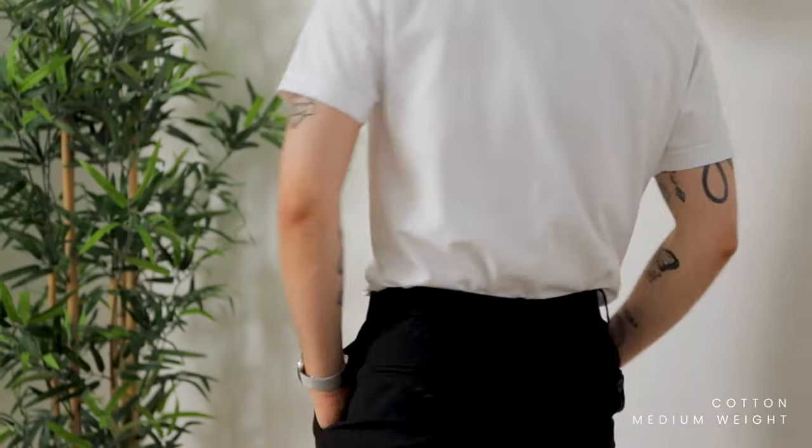When it comes to white t-shirts especially, you want to make sure it's a high quality material. The two most common problems I look for are: see-through material — my biggest pet peeve — and distortion or change of shape after washing. I have one primer tee that completely lost its original shape after only a couple of washes. However, the Son of a Tailor medium weight cotton t-shirt passed both tests with flying colors: it's fully opaque and after three washes it still looks brand new.